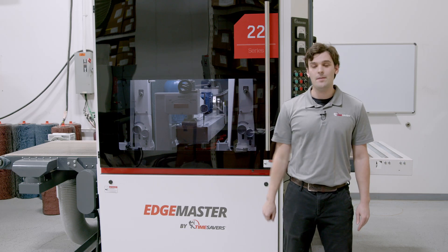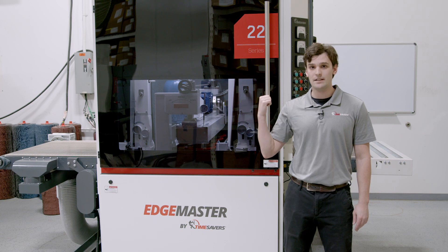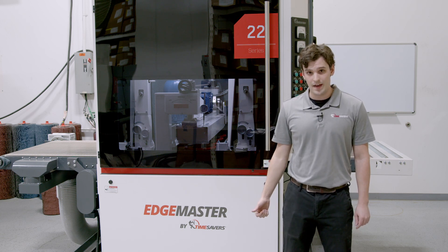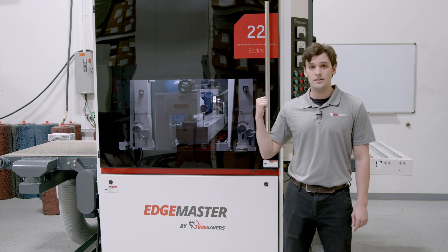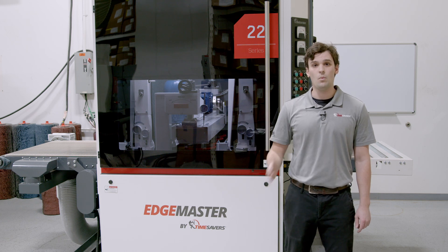Hi, my name is Jacob. We're here at Time Savers today taking a look at the brand new 22 Series three-head Edge Master. We first introduced the TopRush technology in 2022 at Fabtech, and in 2023 we launched the three-head Edge Master, allowing you to deburr, edge condition, and finish all in one pass.